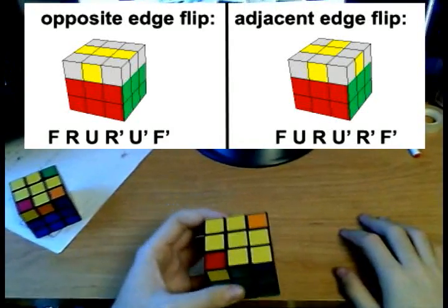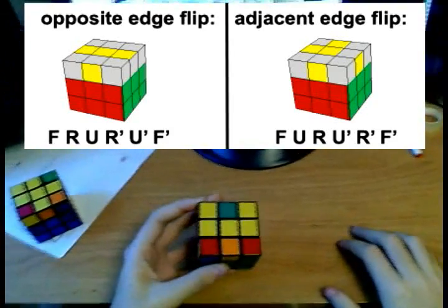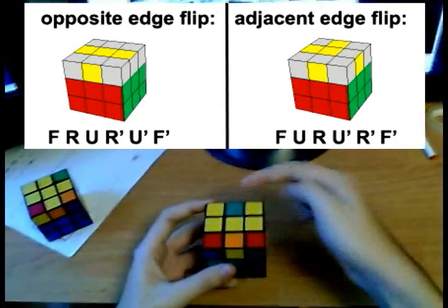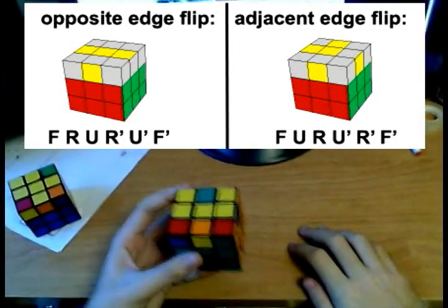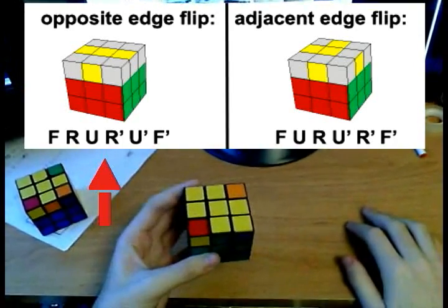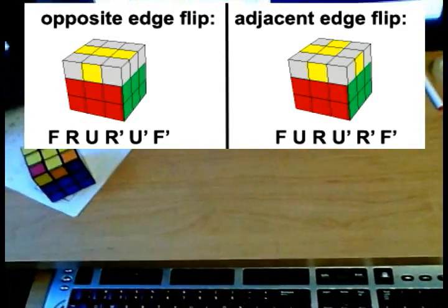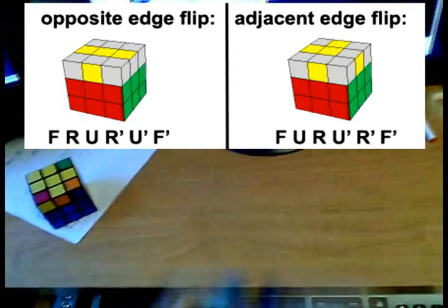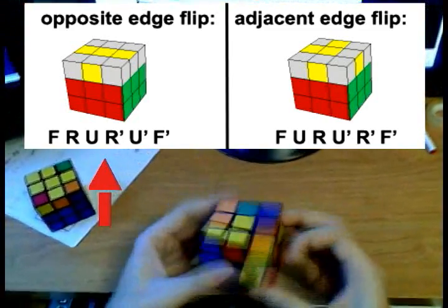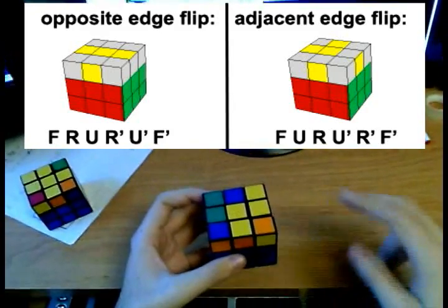We can have a case like this where we want to orient opposite edges — these two. So if you want to orient the front and the back edge, hold the cube like this and do the following algorithm. That will orient all the edges. Now the third case is if none of the edges are oriented — like so. Just do one of those algorithms, for example the second one, and you will reduce it to a case that you know, because you know how to orient two edges that are adjacent to each other.